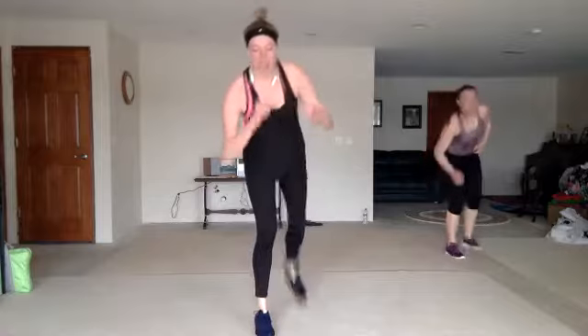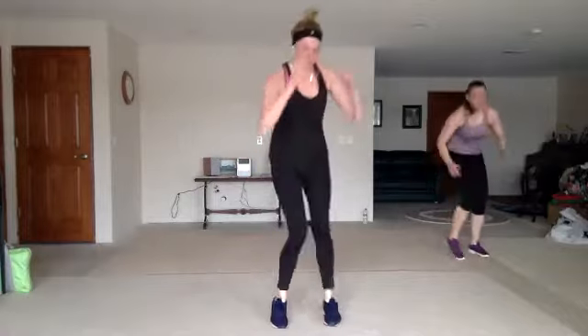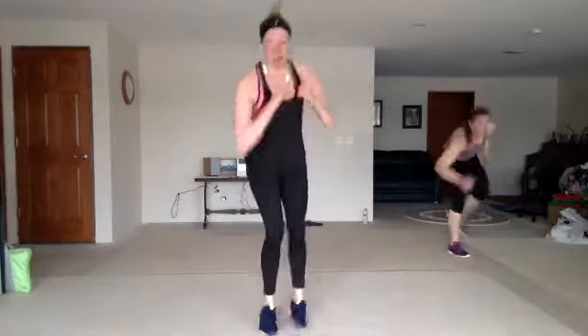We cut it all the way down — double crosses, back push, front push, back push, knee. Double crosses, zigzag knee. Back push, front push, back push, knee. All right y'all, we got a high-low lunge — right here.